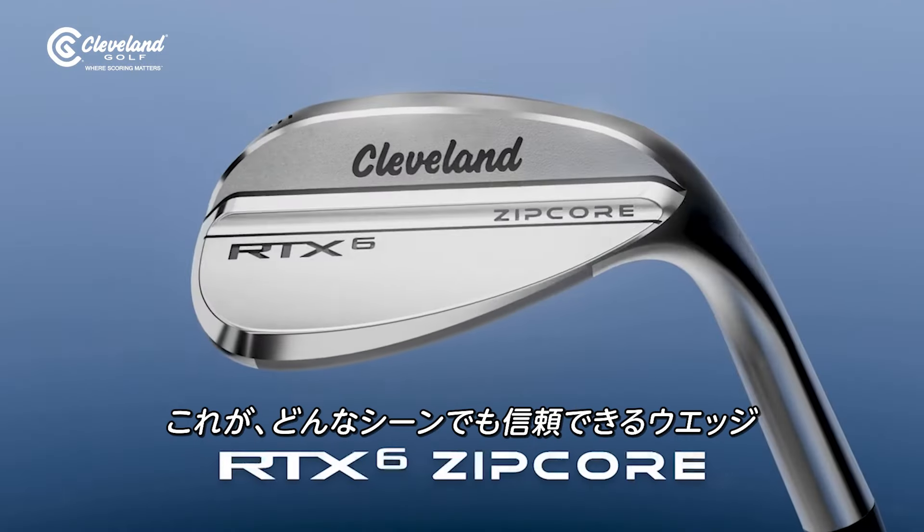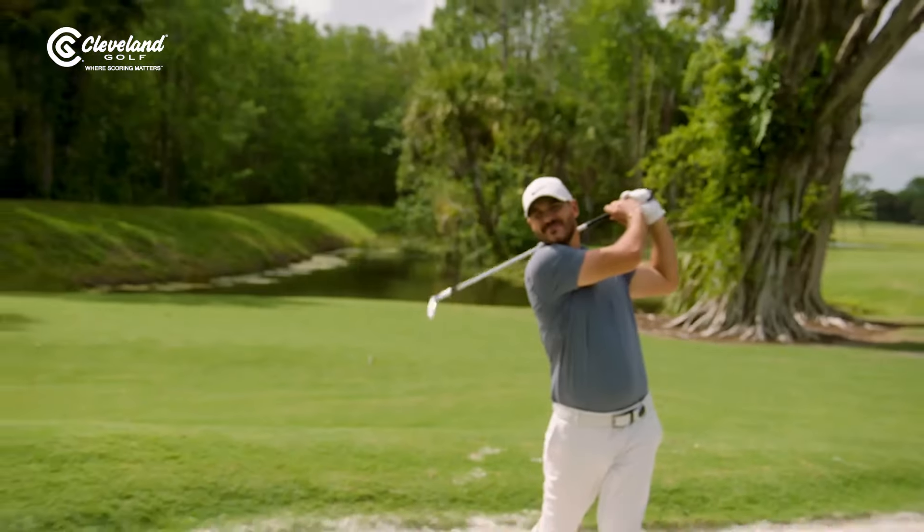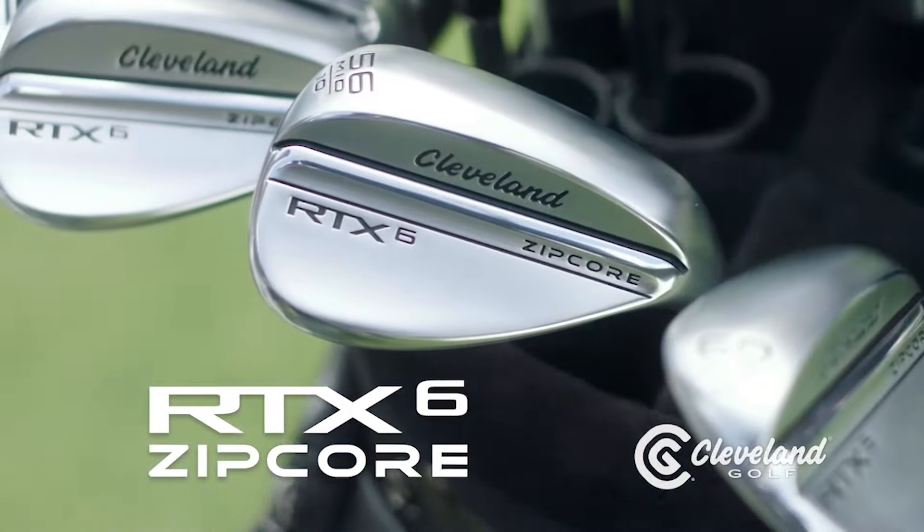Introducing RTX 6 Zipcor — it's our most versatile, dependable wedge yet. That's how you spin it. The new RTX 6 Zipcor wedge from Cleveland Golf.